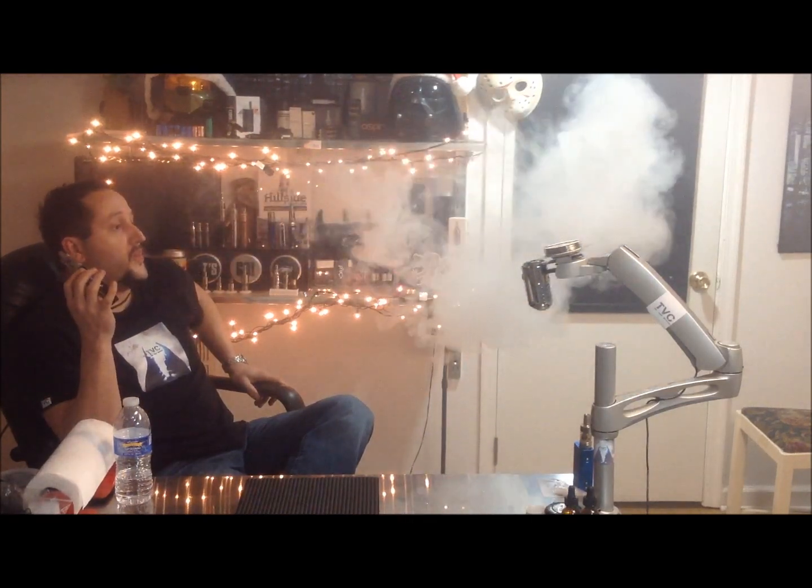Let's take a risk and turn this up to 50 watts. You want to be a little careful, so I'll do a little primer pull. I don't want to burn the cotton in here, but we'll see if it can take it. Ton of vapor, but it's getting a little warm and I can tell the coil was drying up just a little bit toward the end. I would say 45 watts would be the maximum I'd be comfortable vaping this at. By the way, they recommend 30 watts — I'm just testing the limits of the coil.